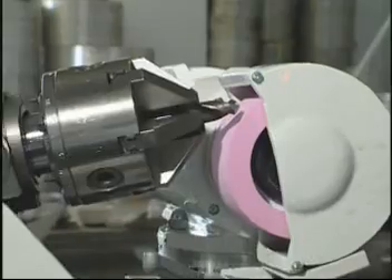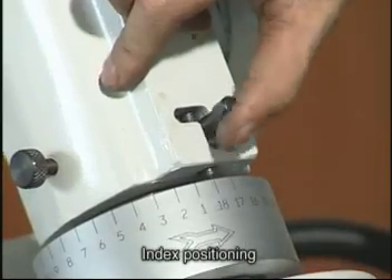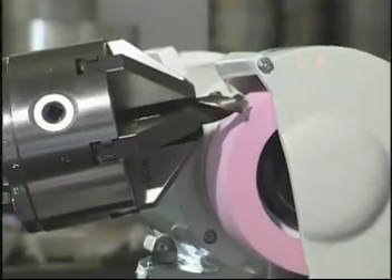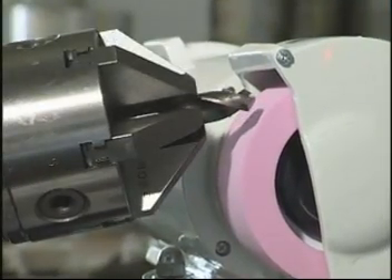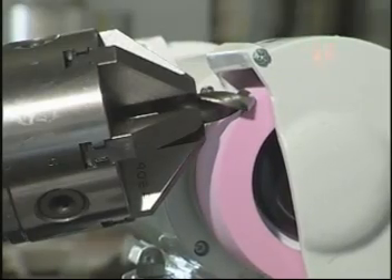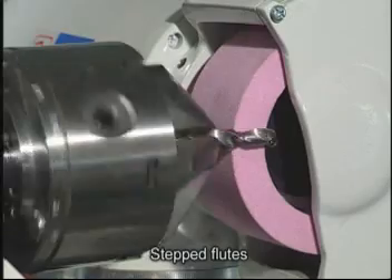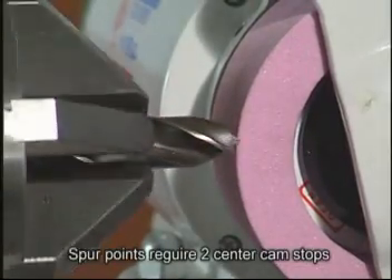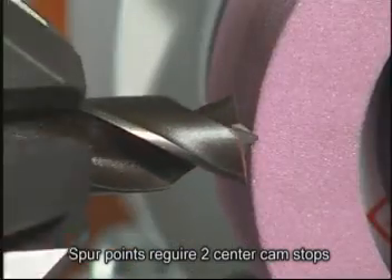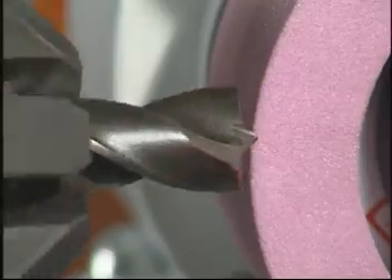Centre guide point sharpening. Here you can see stepped flute edge grinding. Here is H-shaped or spur point grinding. For this application you need two centre cam stops installed inside.